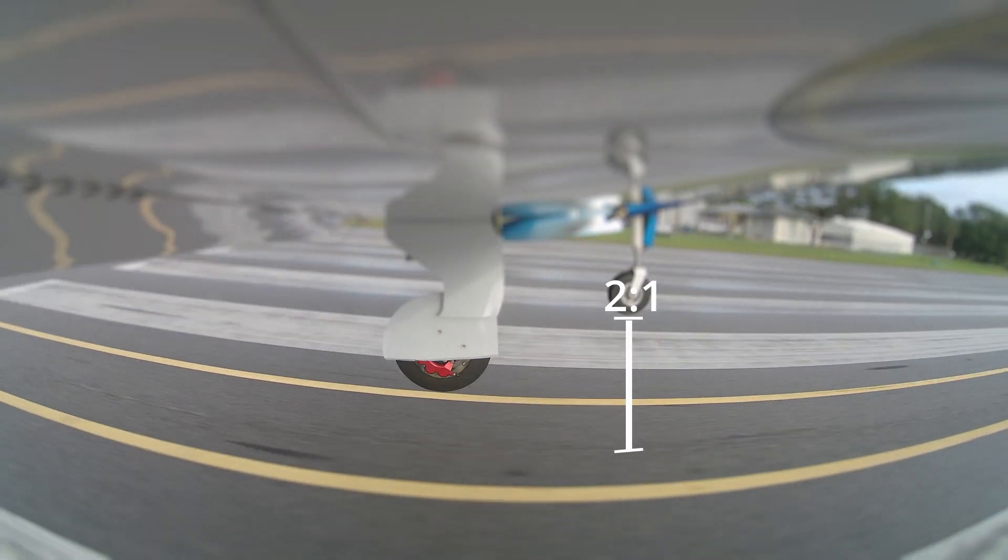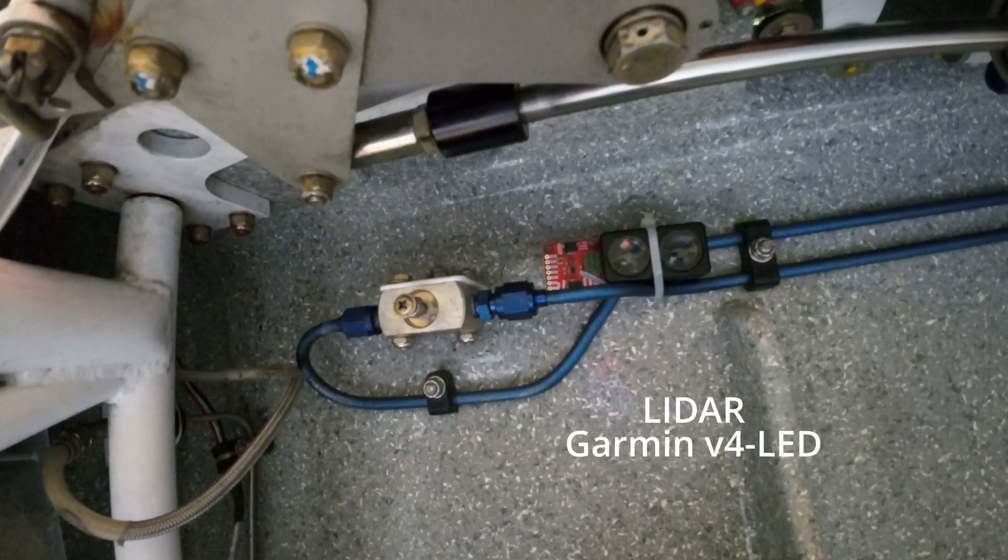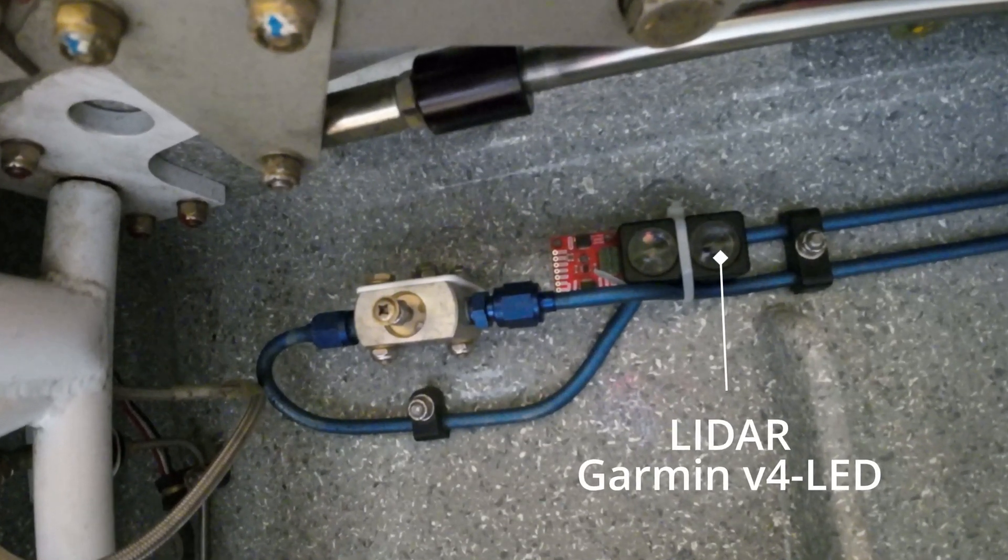In this video I'm going to show a DIY project — it's a landing height display. I used a few components for this. I've gone from V3 to V4 on the LiDAR detector. I mounted the LiDAR detector underneath the right main gear. I'm going to show you the steps it took to build it, and also what happened on that first flight and how it worked. Let's get on to the build.